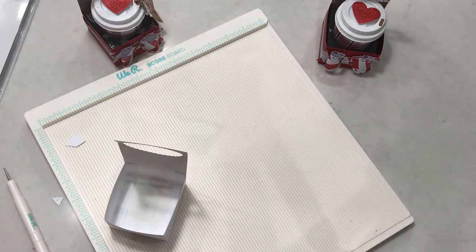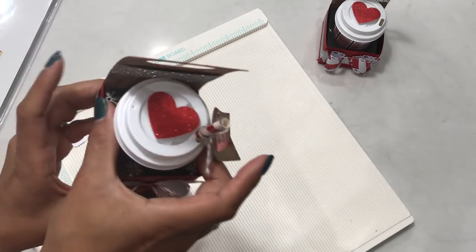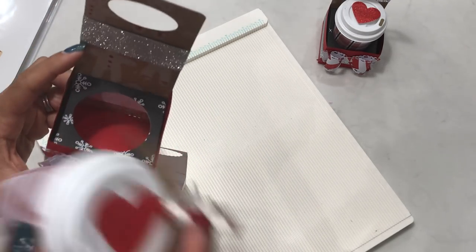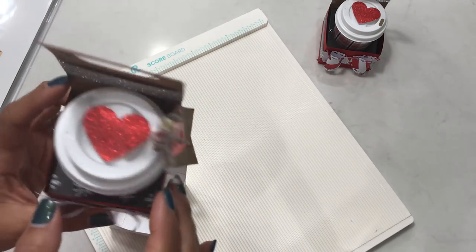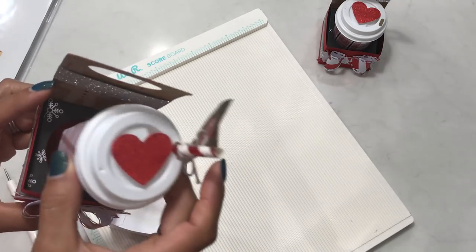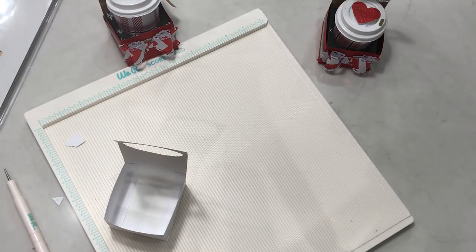Now you're going to need the insert. On the inside of this it has a little base so that your cup can sit inside, and it also gives it a little bit of height. We're going to create that little piece right now — it's also super simple to make.